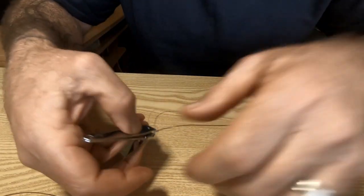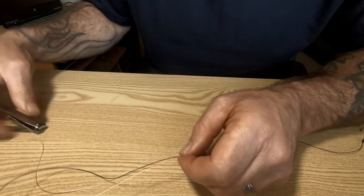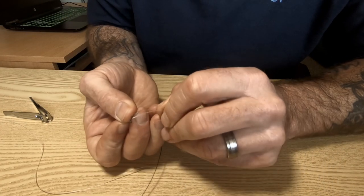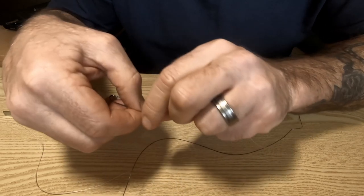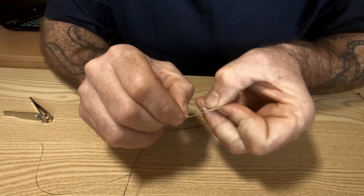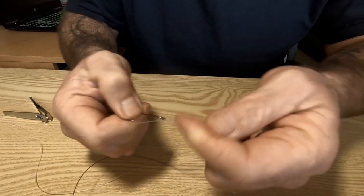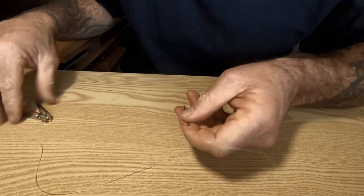Snip one of the ends off, then put your other hook on. This line is a little bit too thick — I would use a thinner diameter line for these. I've used thicker line hoping you can see it better on camera. Tighten that and tag it off.